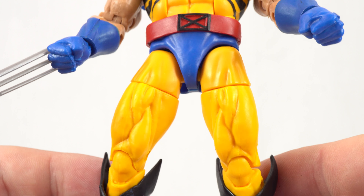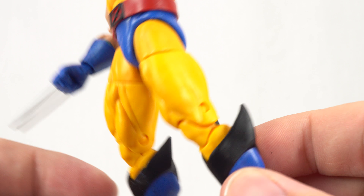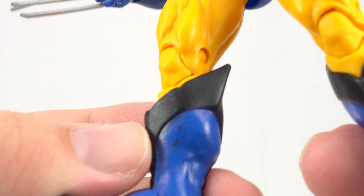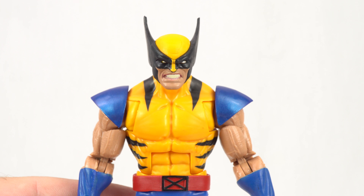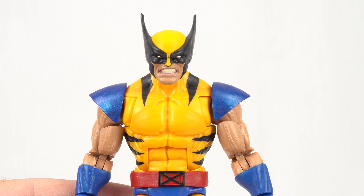Looking down at the rest of the figure, there's not a whole lot going on paint-wise and detail-wise — just the yellow there. The boots came out looking real good; there's a little bit of a black smudge, but not too big a deal. Overall, this costume definitely came out looking very good, very clean, and is a very welcome addition to the X-Men lineup.